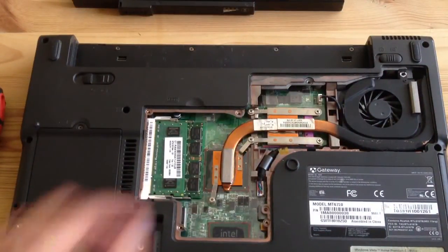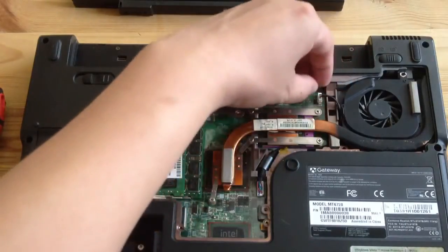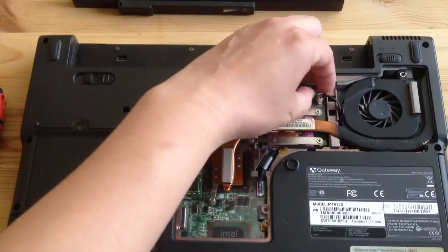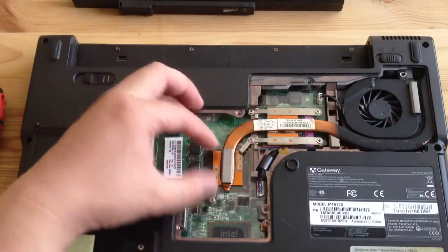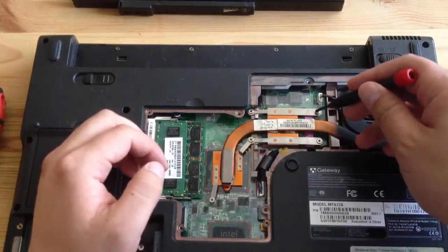As I mentioned before, it's really easy to work on and clean out the fan on this heat sink. You just remove the power cord and the power switch, and then you unscrew these five screws.